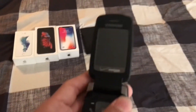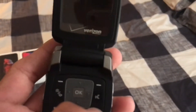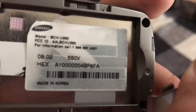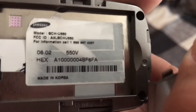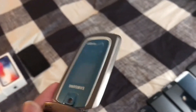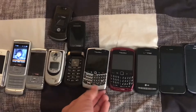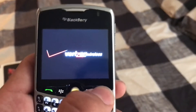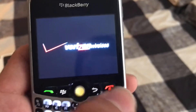This one right here is a Samsung flip phone. The model is — I think it's U550, yeah, U550. It probably works with a battery. And this one right here is a BlackBerry Curve.